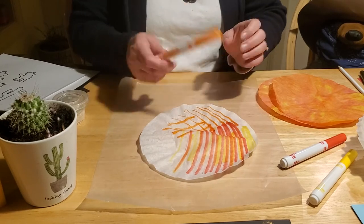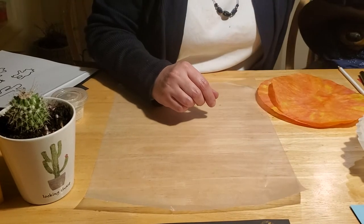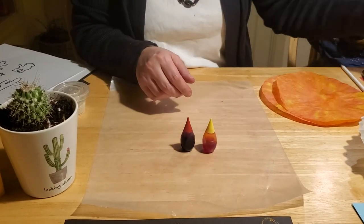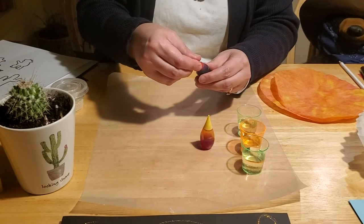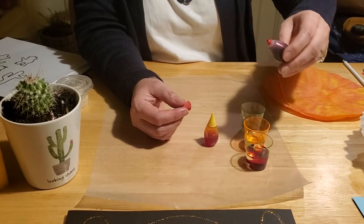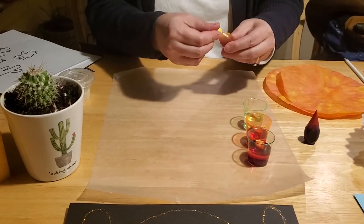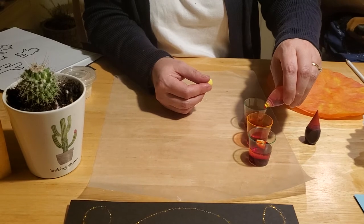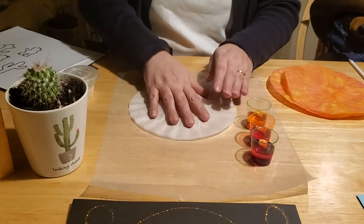Continue coloring until you have the entire coffee filter covered, then take a spray bottle and spritz it with water and let it dry — all the colors will bleed. The darker and harder you color, the better it will bleed. I also recommend doing this with food coloring, as it makes a more vibrant, colorful sunset. All you need are red and yellow colors — get little glasses of water and add a couple drops of food coloring to each.